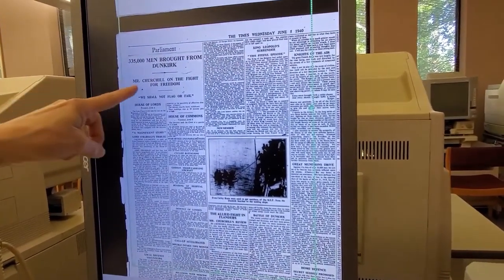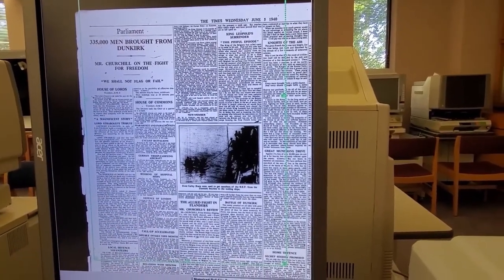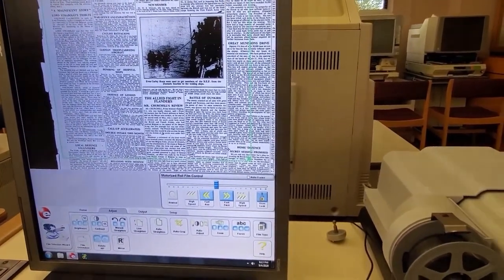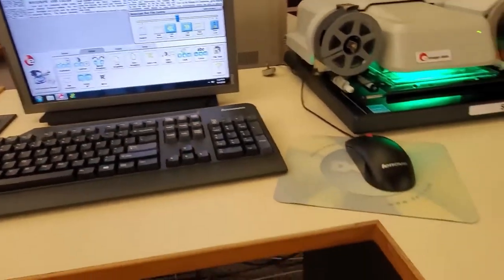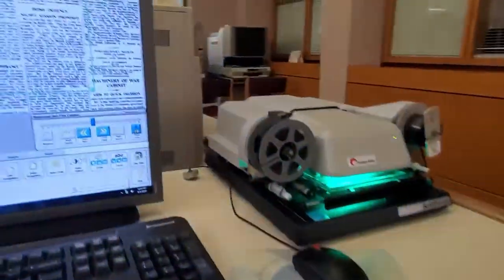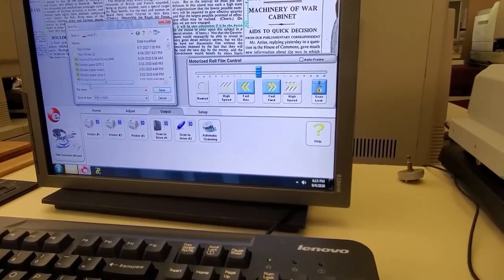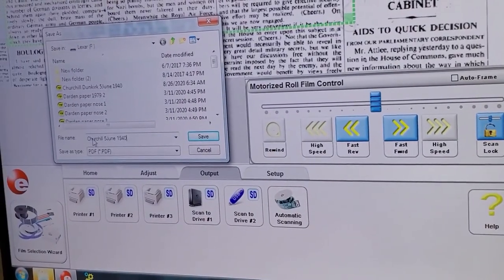To scan an article, you will want to move the green lines around the section to copy. The scanner will capture only the part framed by the green lines. To scan, insert a flash drive. Go to the Output tab at the bottom and choose Scan to Drive To. In the pop-up box, name your file and save.